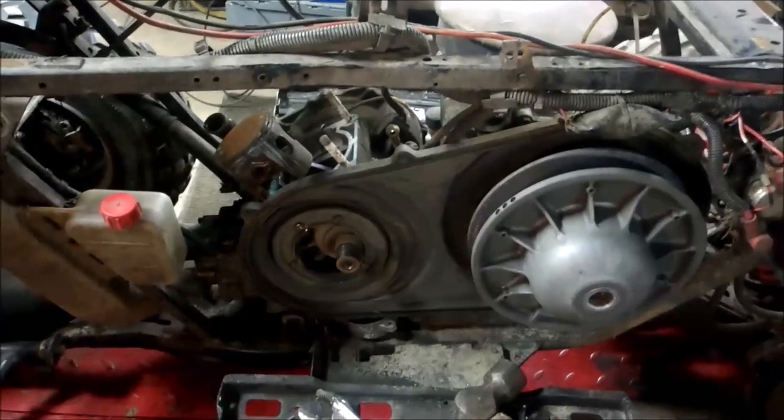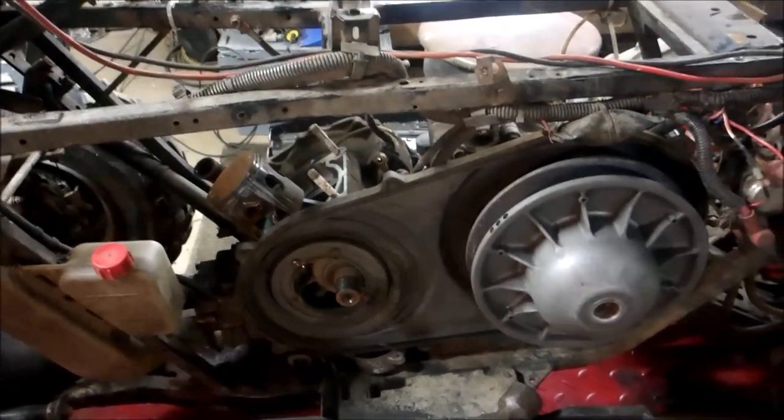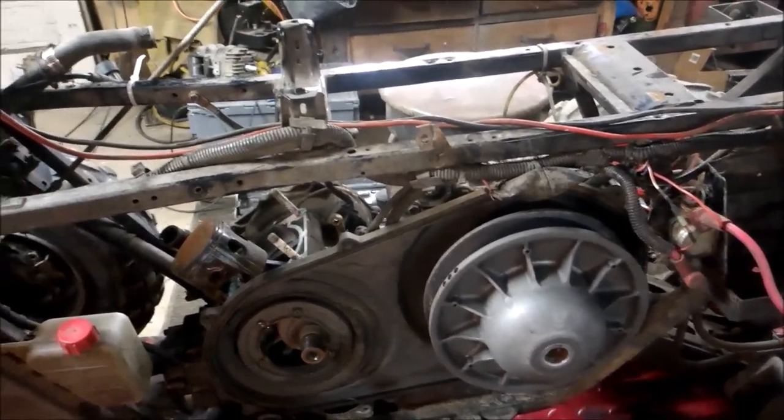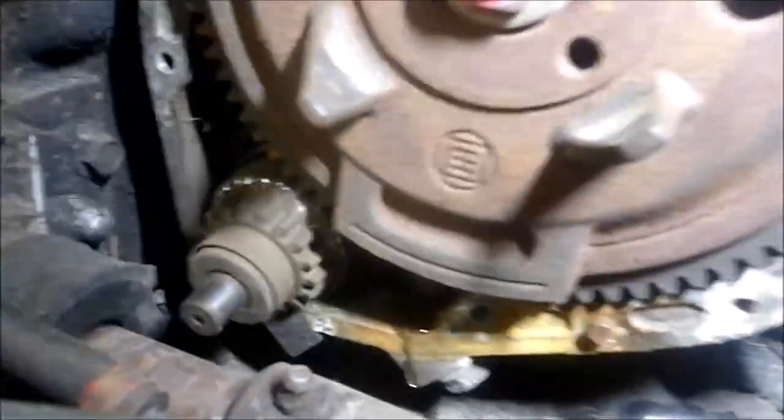The motor mount bolt is up here, and then there's one on the bottom which will be on the other side — I should be able to access that. We'll get this motor yanked out yet. But I tell you, riding through water or deep mud puddles, this is what you're going to end up with — a big rusty pile of crap.